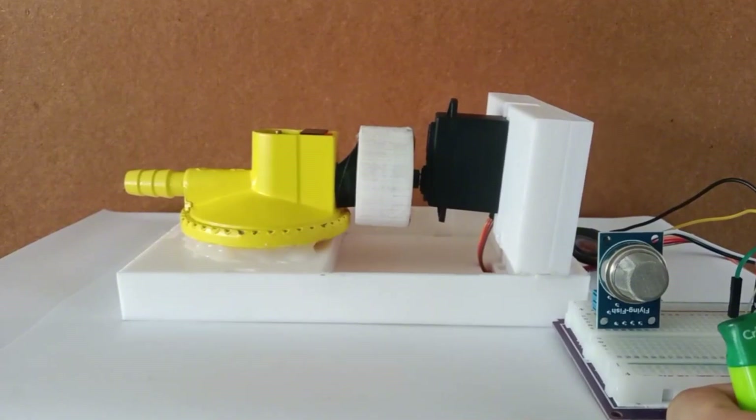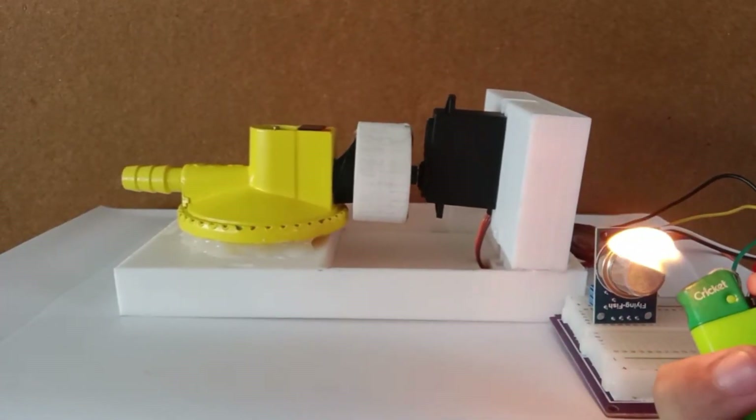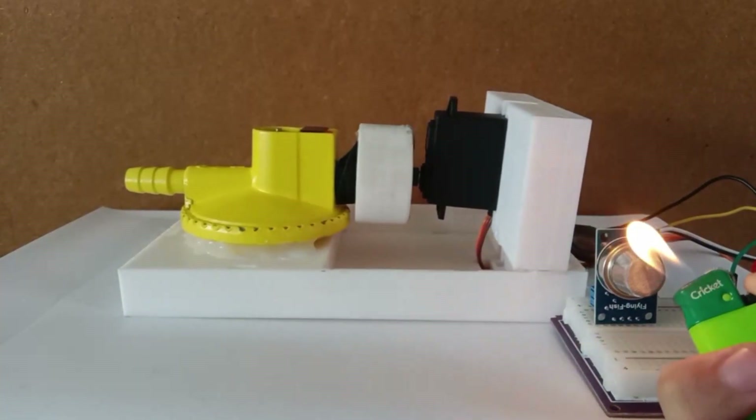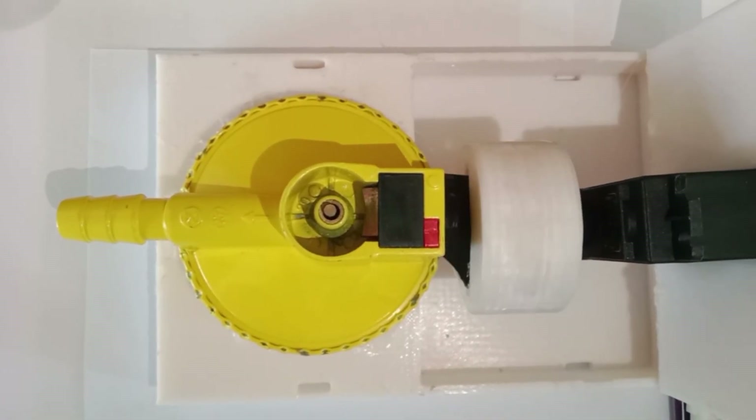Now let's dive in and see how Gas Guard works. To simulate a gas leak, we will use a lighter to produce gas. As the gas is detected, you will notice the buzzer starts beeping and the servo motor shuts off the gas regulator. This immediate response helps prevent potential hazards.